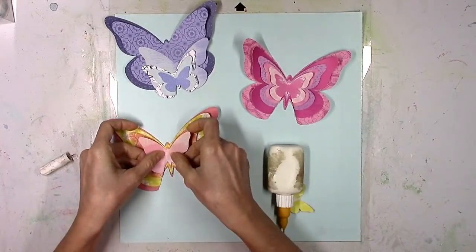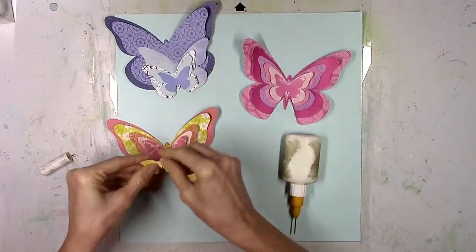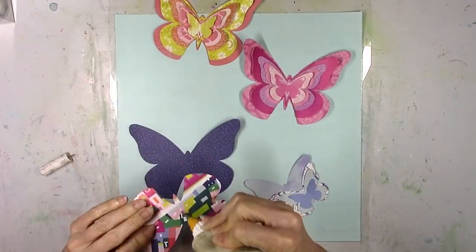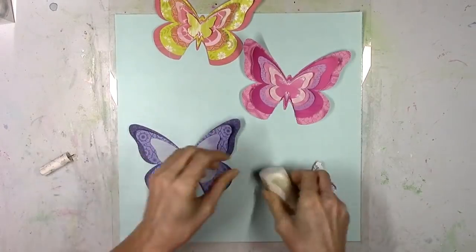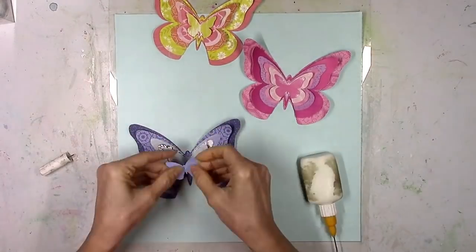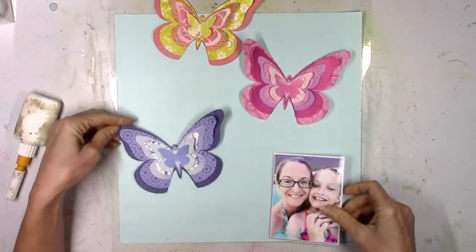I just cut my papers in different sized squares and stuck all the blue papers to my cutting mat and ran it through, and then did the same thing with the other colors. I thought I would just stick with these three main butterflies at first. I'm just adding a little bit of glue to the middle to glue them together, and this way I can fold up the edges of the wings and really create some dimension.